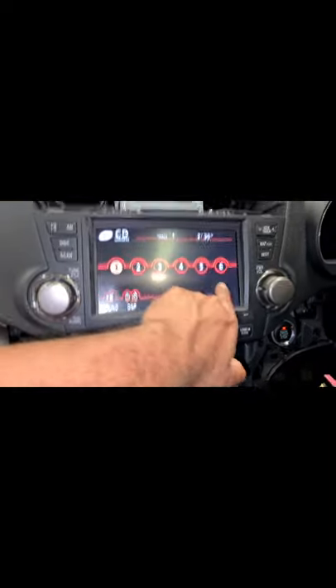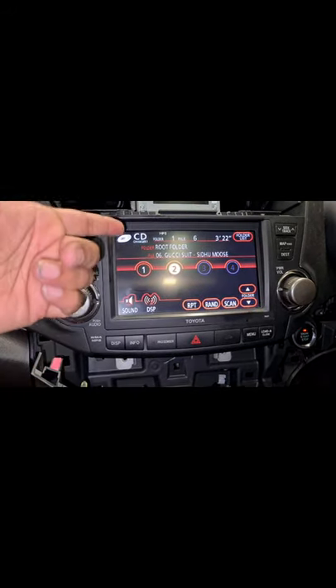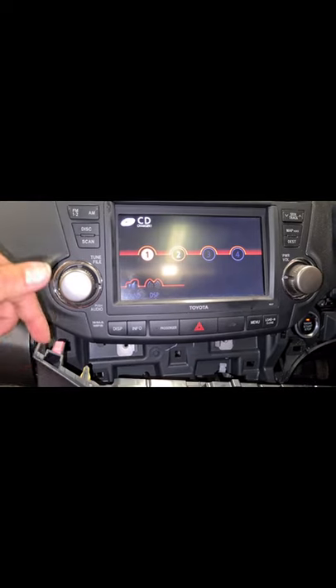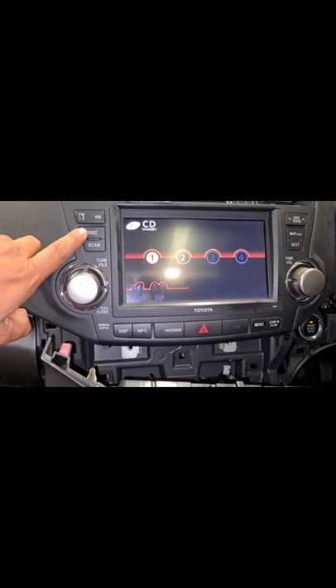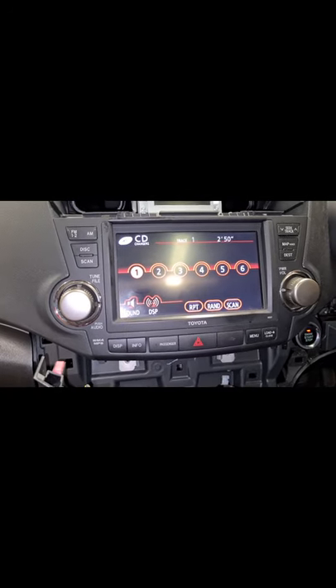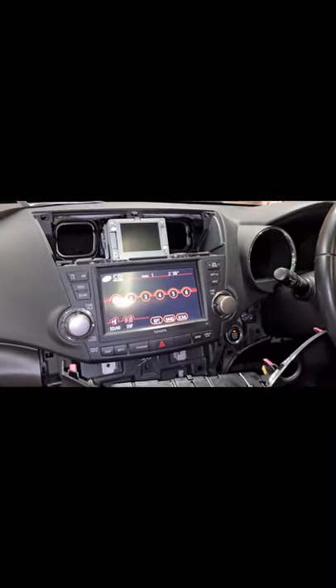It straight away picked up the USB. It's showing me six CD options - these are actually the six folders you can create on the USB. I'll press the disk button again - now it's taken me to the actual CD drive. This stereo system has a four CD changer built in, so we're back into that. I've got two CDs in slots one and two. If I want to go back to USB I'll press disk again - and it goes to USB straight away. Now it's time to put everything back in, drive, and enjoy the music.